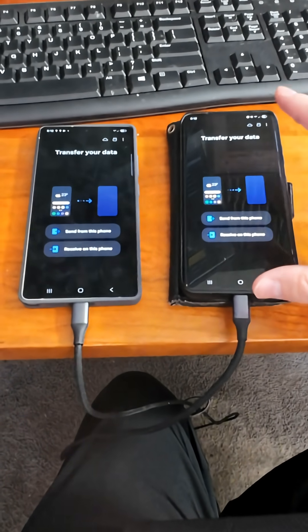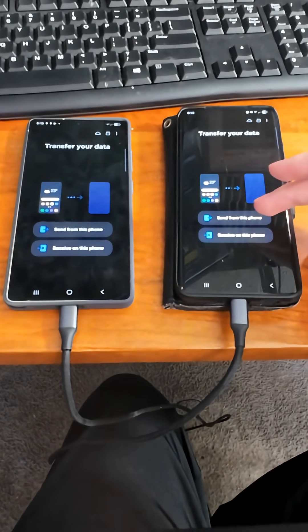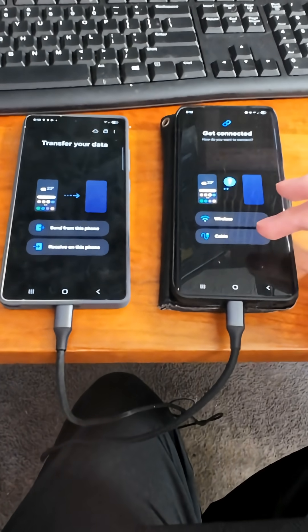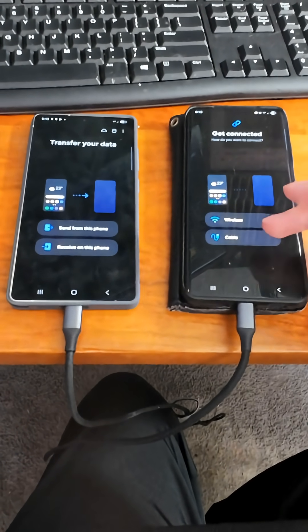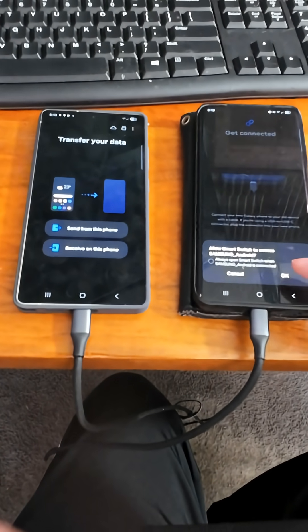Once you have Smart Switch opened up on both devices, on your older device you want to select 'Send from this device,' so we're sending data from this device to the new one. Then make sure to select cable, or you can do wireless if both devices are connected to a wireless connection, and click OK.